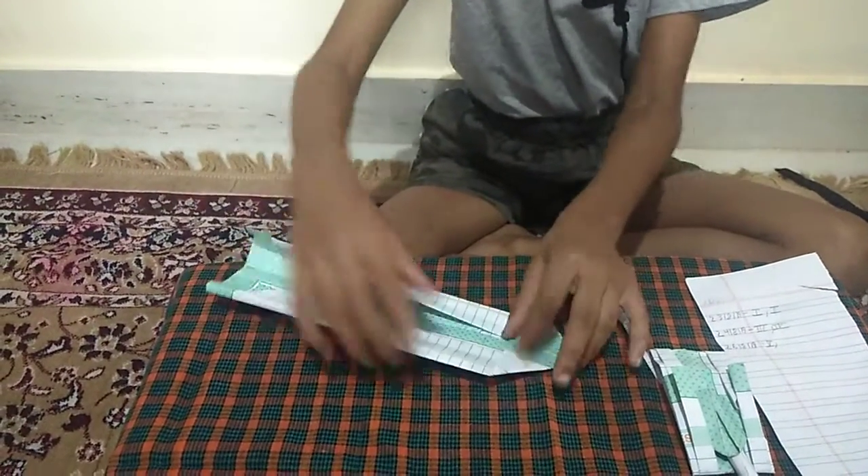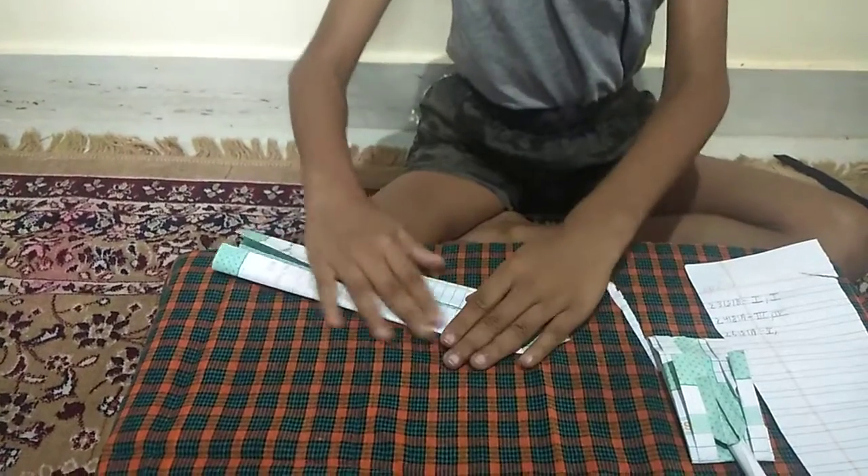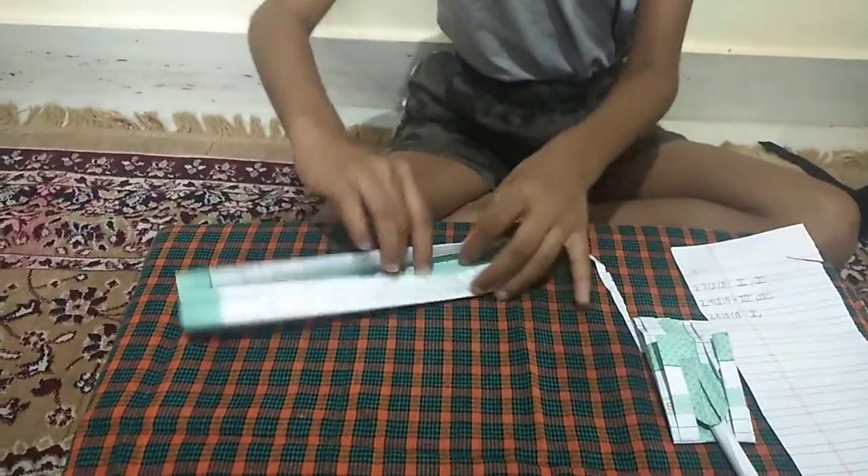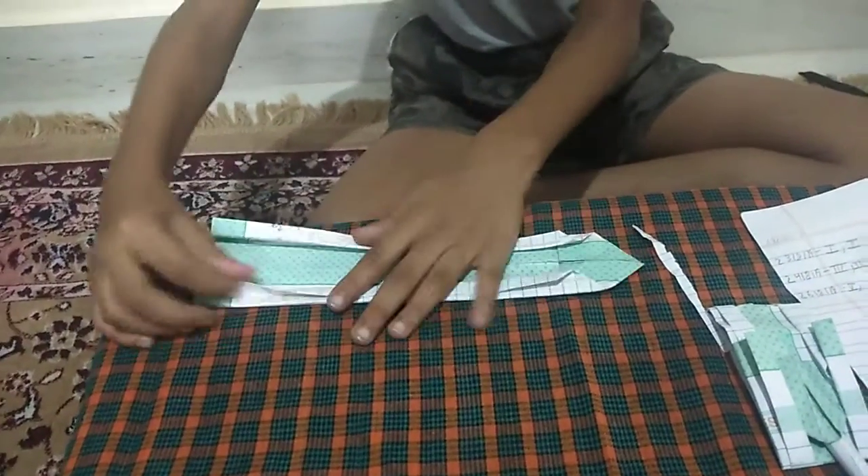Then I will fold it half. See, it is a diamond here. Then the small red triangle I will do.